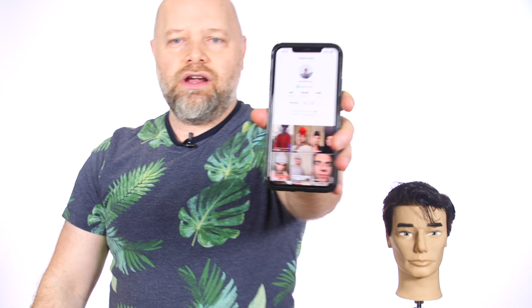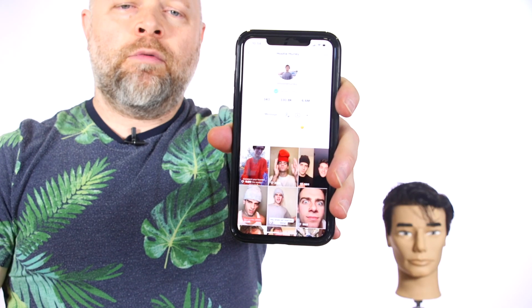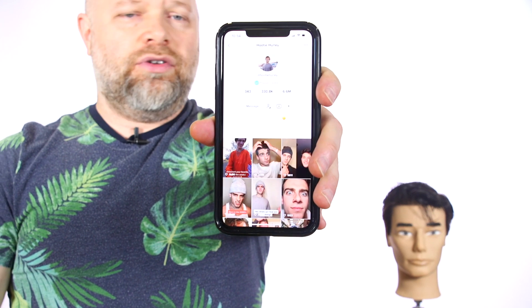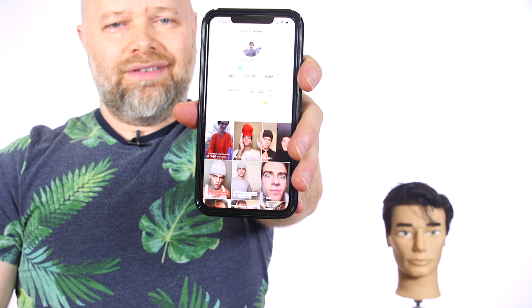What's going on YouTube? Stephen the Salon Guy here, and in today's video I'm going to be doing another TikToker haircut. These guys are pretty cool — I'm engaging with some of them, and today I'm going to be doing Hootie Hurley. Definitely follow him on Instagram and also on TikTok. Really funny stuff, but I'm going to be doing his haircut today.